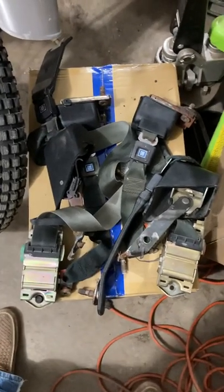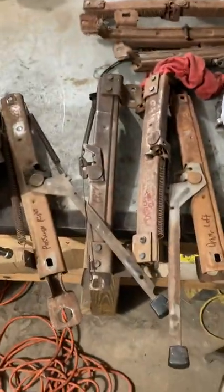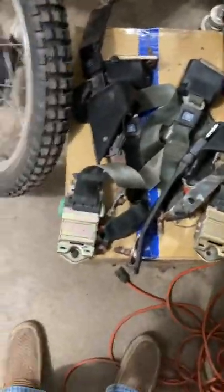Today I'm going to cover seat belt location and seat belt hardware as well as seat track orientation for a second-gen F-body. These belts and these tracks came out of a 77 Trans Am.